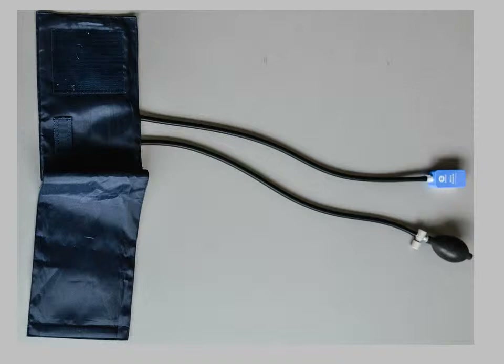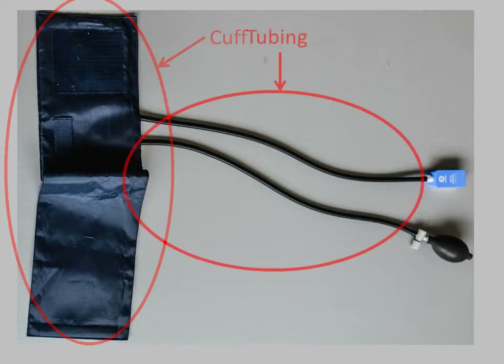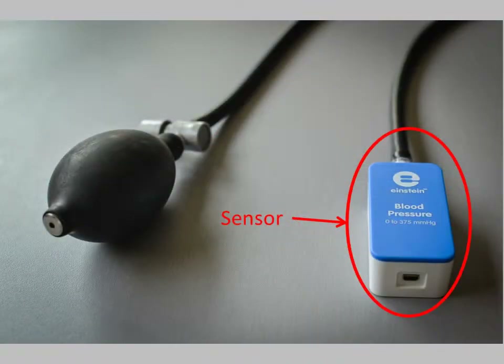The blood pressure sensor consists of several parts: the cuff, the tubing, the pump, the pressure control valve, and the sensor itself.